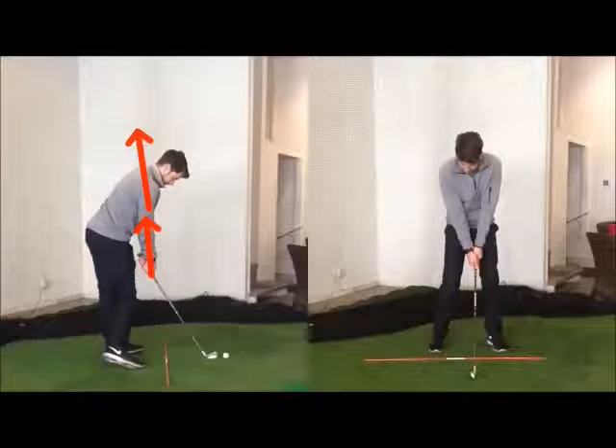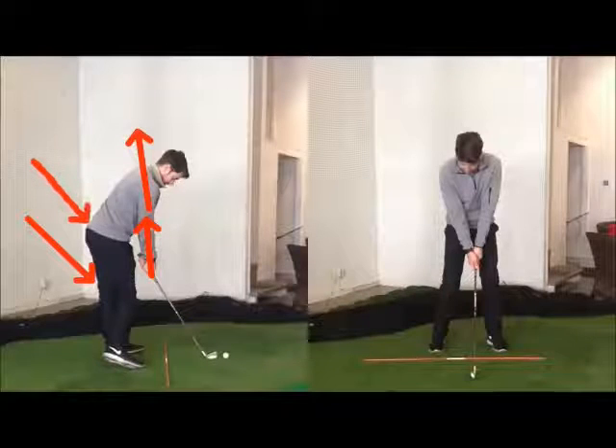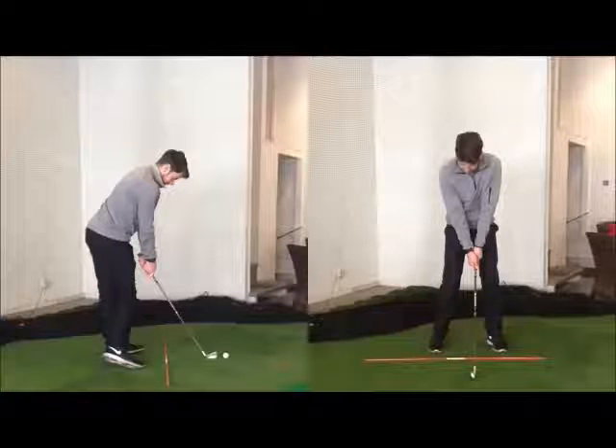A nice separation with the left leg straightened, hips around 45 degrees open relative to a square shoulder segment. Because that's really the one position — if we go from a very unorthodox swing like a Jim Furyk through to an Adam Scott, they're all going to look very similar at that point in terms of lower body separation relative to the upper body. Pretty much without very few exceptions, the higher handicap and the beginner have no disassociation.